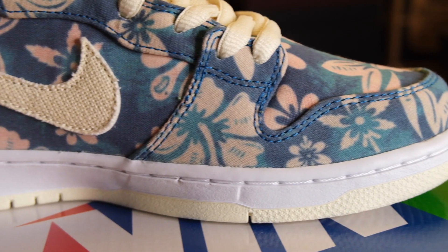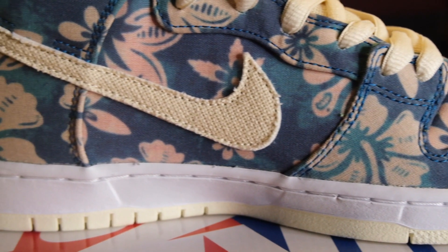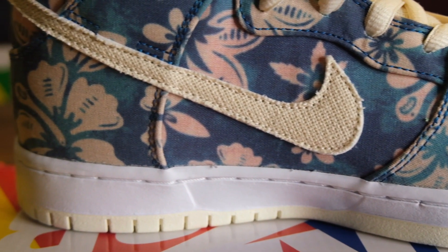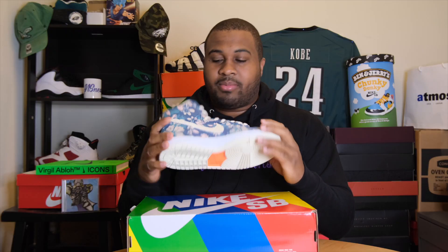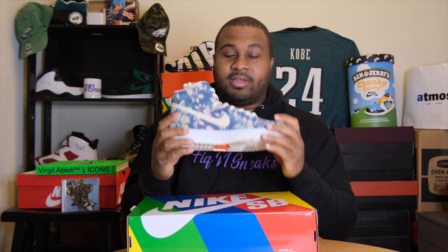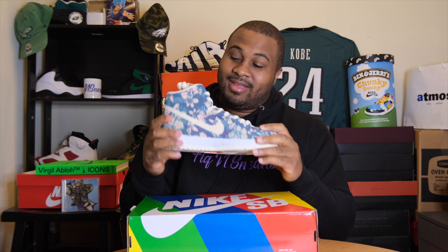Now this shoe has some crazy features. First of all, it has this graphic floral upper all around the shoe and a tropical color theme that comes in a bunch of blue, green, and pinks. When I first look at this upper it reminds me of that cheesy Hawaii shirt that your dad would probably wear on a trip to some island — that short sleeve joint. But I get it, Nike went extra cheesy for this shoe.